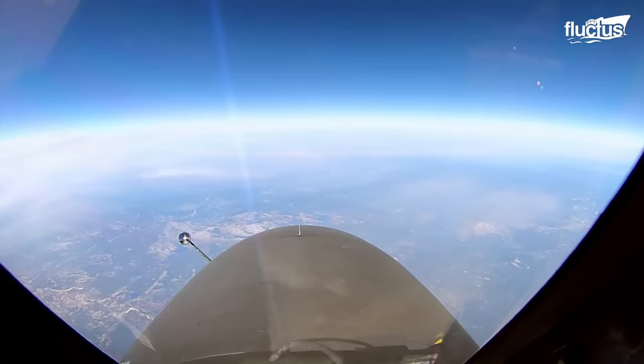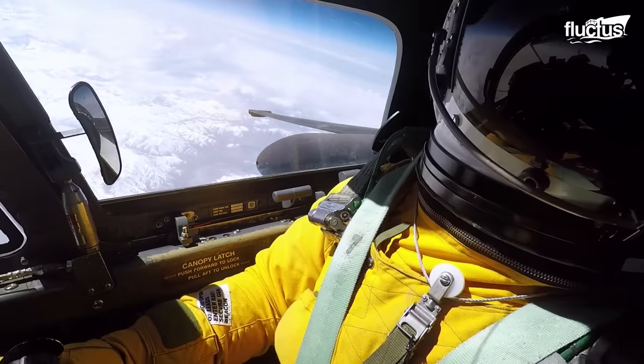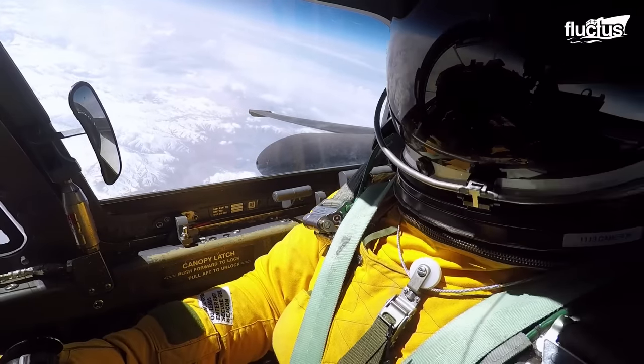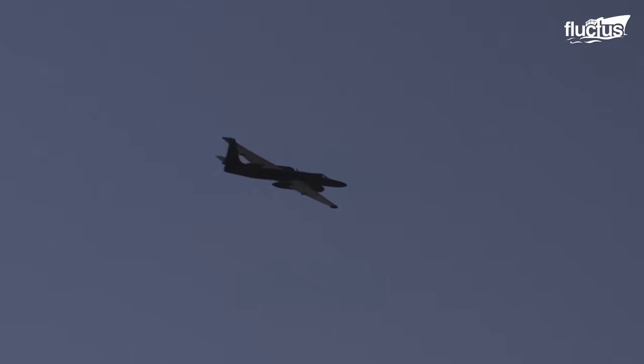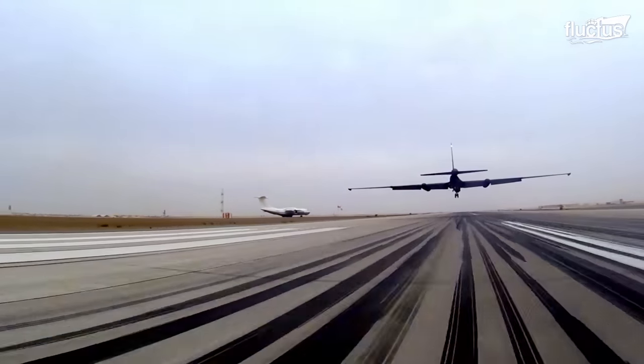For the U-2 to reach such high altitudes and fly for so long, both the engineers and its pilots have had to make several significant concessions. The first and most notable of these is the landing gear.